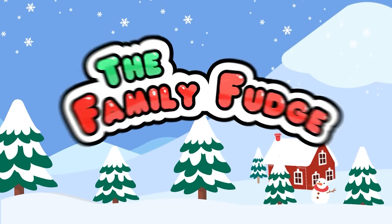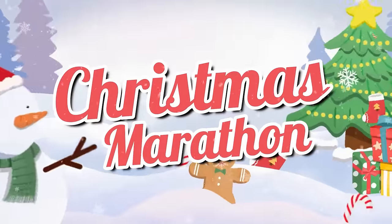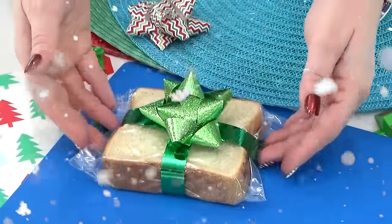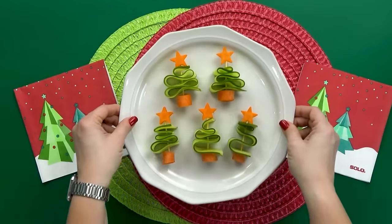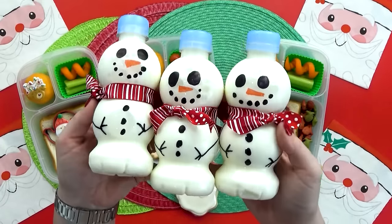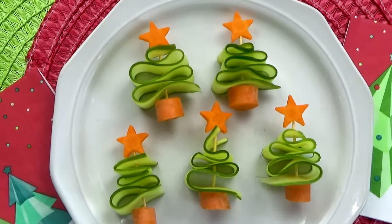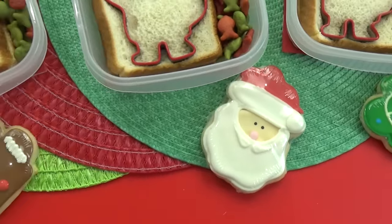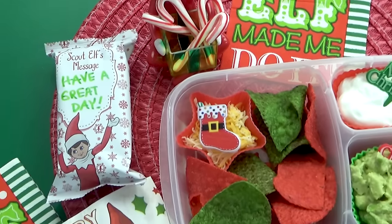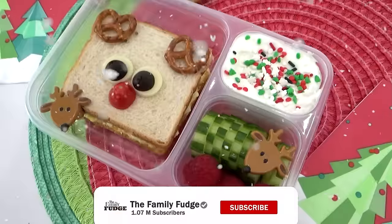Hey guys, Jennifer here with the Family Fudge, and welcome to a Bunches of Lunches Christmas marathon. Over the years I've made so many cute and fun lunches, and in today's video I've combined 15 festive school lunch ideas to help get you into the Christmas spirit. If this is your first time here, welcome — on this channel I love to share all things family, food, and fun. Don't forget to hit that subscribe button.